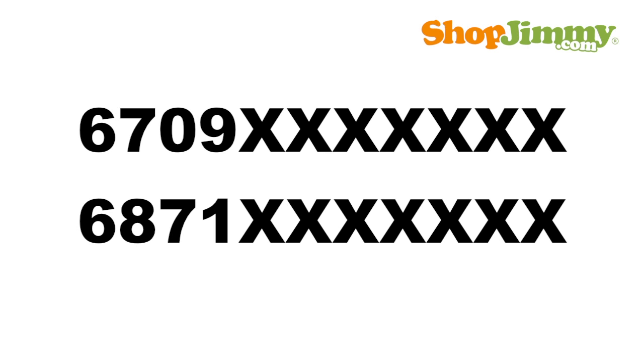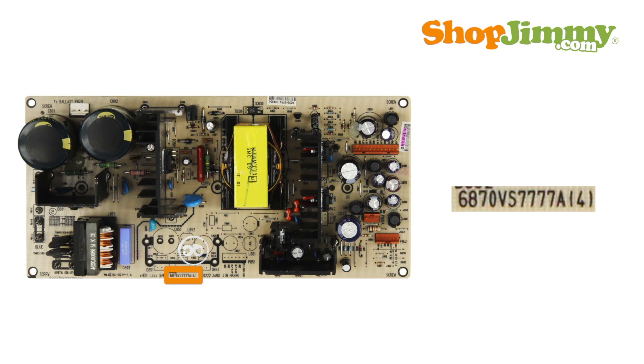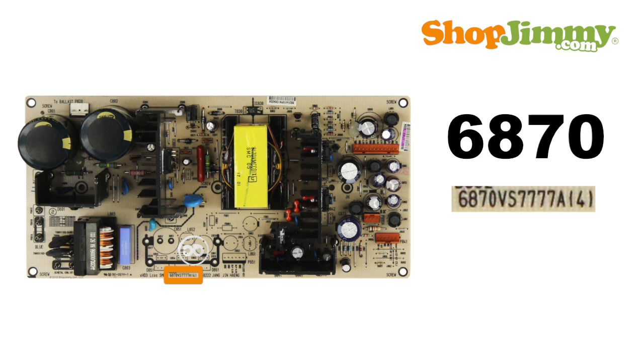Part numbers beginning with 6709 and 6871 are followed by seven characters. These numbers can be found printed on a label or on the board itself. Please note that part numbers beginning with 6870 are generic board numbers and will not guarantee compatibility when searching online.